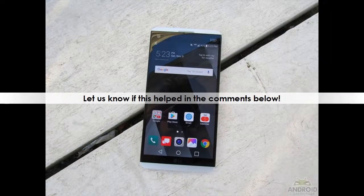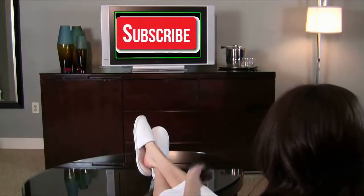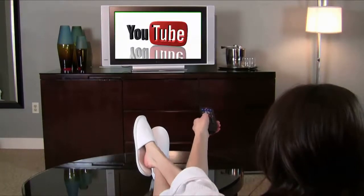Let us know if this helped in the comments below. Thank you.